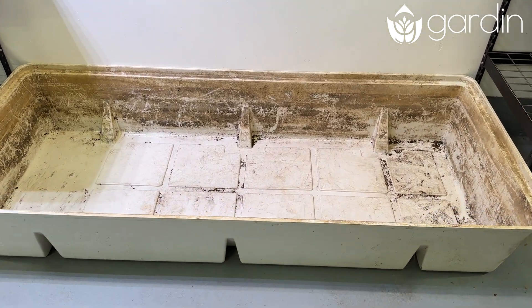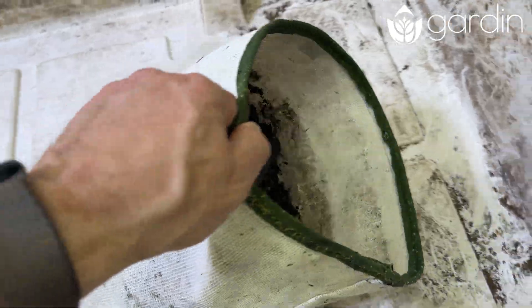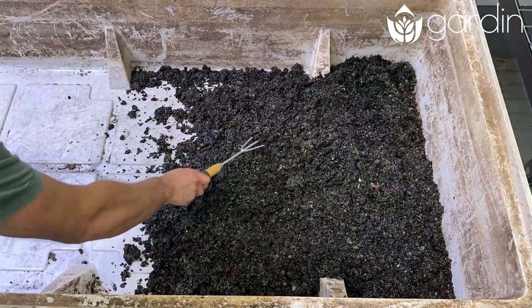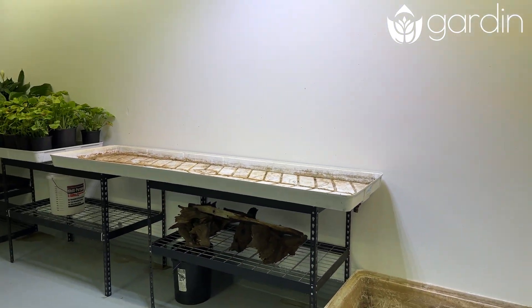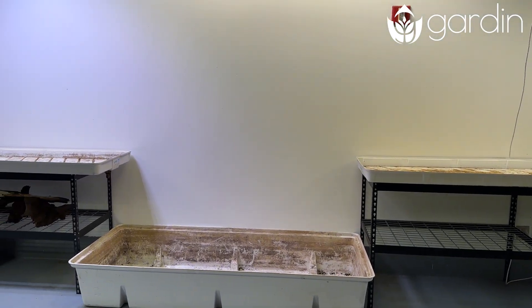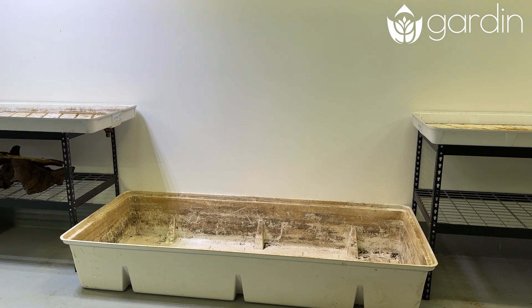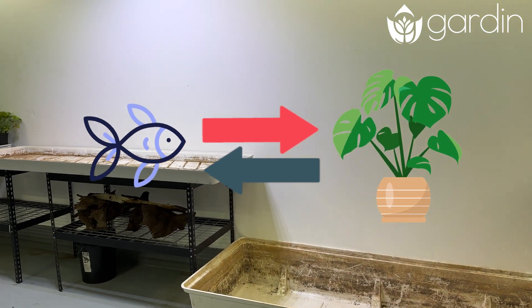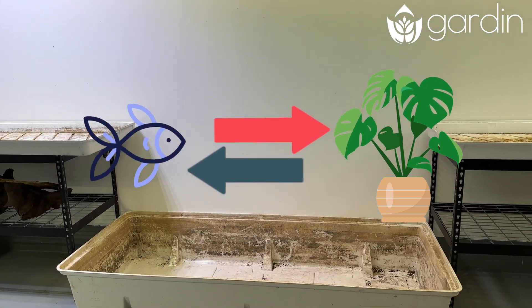I'm going to fill this reservoir up using water from other fish tanks that are already going, and I'm also going to place substrate that I've saved from their original aquarium — which broke — in the bottom. Then I'll connect both flood tables on either side with pumps independently. They're going to flow up, flood the tables, and then flow back down. If you're not familiar with aquaponics, the goal is that fish waste will feed the plants, and the plants will then make clean water for the fish. What a great system.